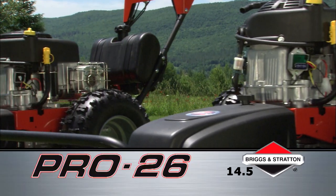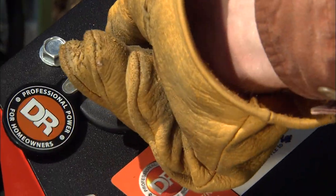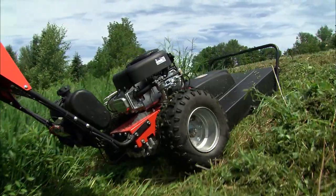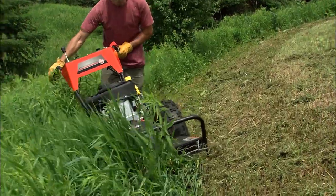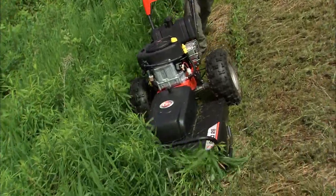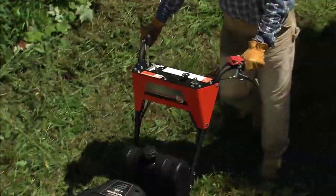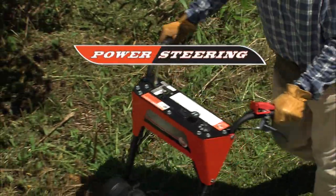Need more power? Step up to the larger 14.5 model and you'll add turnkey electric starting, a full-pressure oil pump that makes it a better choice for mowing on slopes, and a 40% boost in power, which provides the extra muscle to blast through even tougher vegetation, including saplings up to 2.5 inches thick. Plus, with the 14.5-horsepower model you also get power steering.